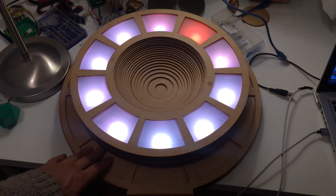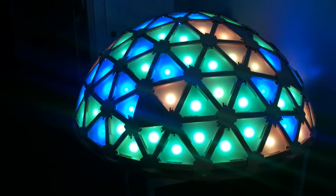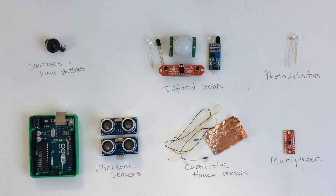Hi everyone. I've been working on interactive Arduino projects and writing up instructables on them over the last few years. In doing these projects, I've tried out a lot of different sensors, and there are tons of great resources on how to set up the circuit and the code for using them, but I wanted to put together a video comparing a few of the most common types of sensors and the pros and cons for using them in electronics projects.